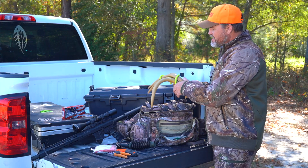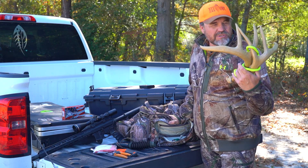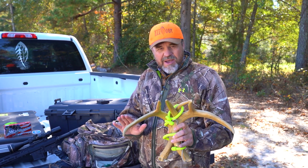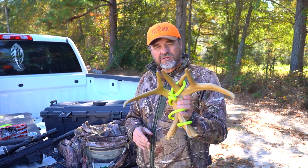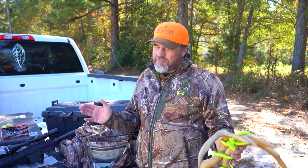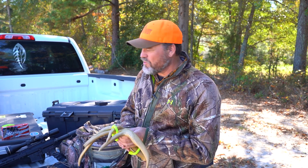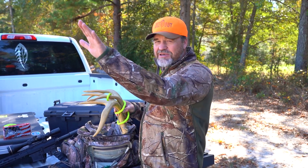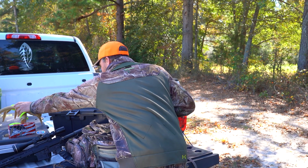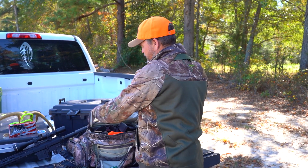Opening up the main part of my pack — we're getting really close to the rut, so I carry a set of rattling horns. Not for everybody — some people are less obtrusive going into their hunting place and don't want to make noise. But when you're close to the rut, bucks do respond to rattling antlers. If a buck isn't responding to your grunt, sometimes you can tickle the horns and he'll come right in.